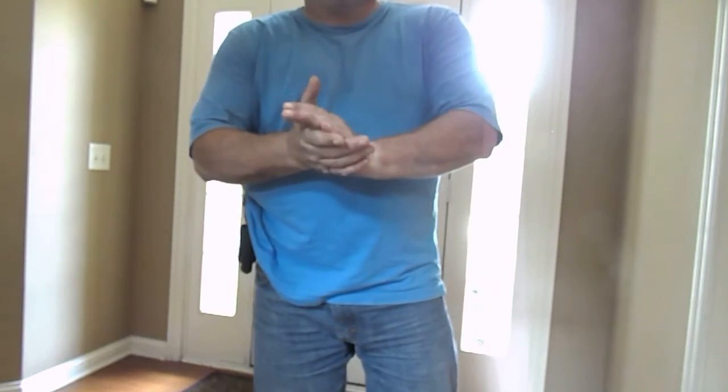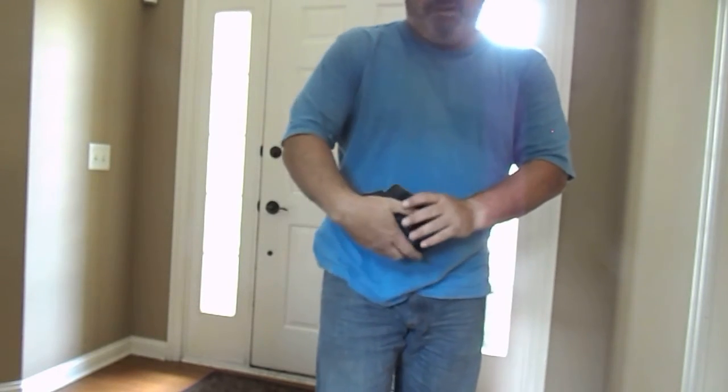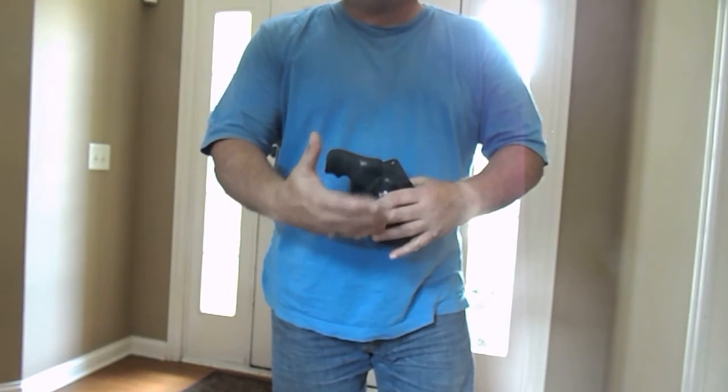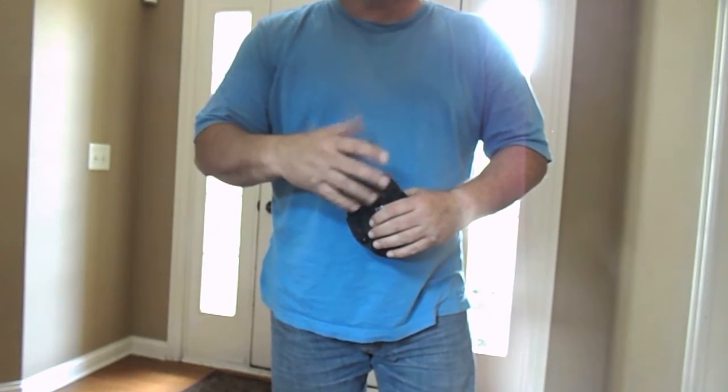Now, a couple of caveats with this holster that I have found. Again, I'm used to wearing a Remora — my Remora is just one big basic piece of dimpled rubber, and it's very smooth with no hard edges or corners on it.